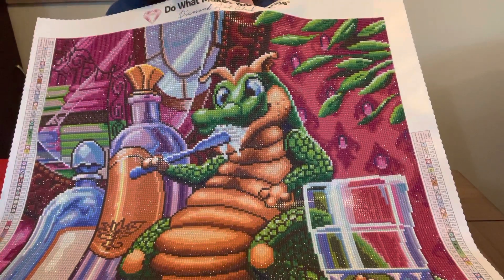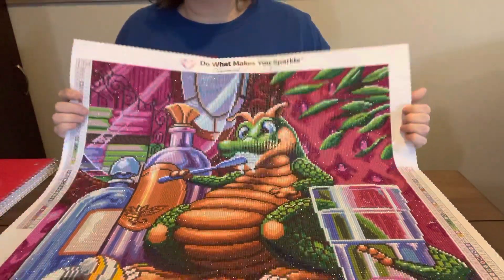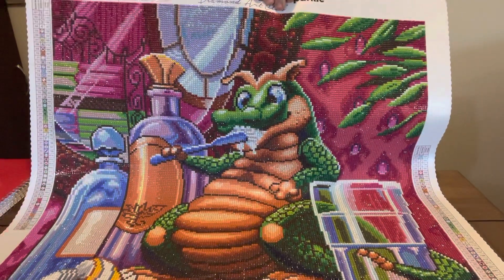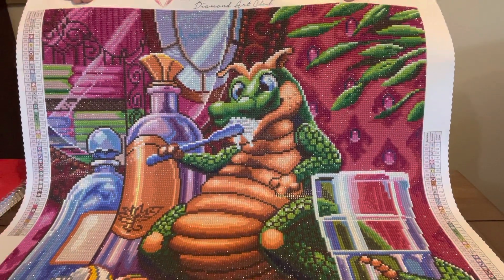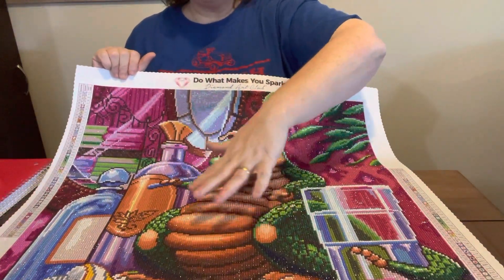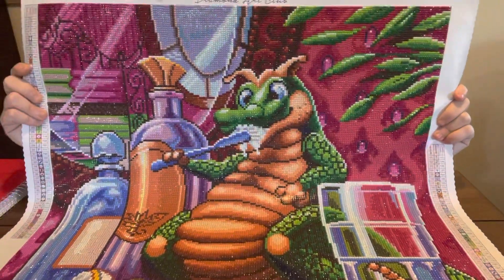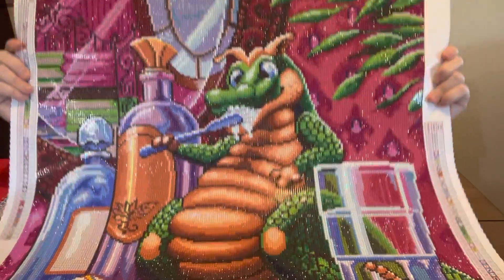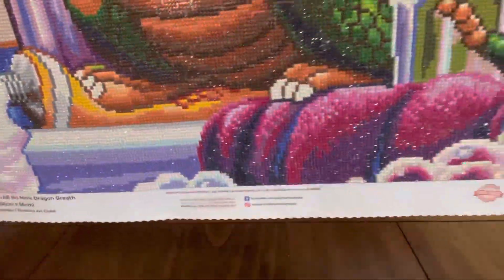I just had to get on here and show y'all my sweet little No More Dragon's Breath. I wanted to be sure and get on here and show it so Sharon could see it, because I know I'm the same way — I like to see them finished and see what they look like completed. And y'all, he is just precious, looks so sweet. The colors are so vibrant and he was just so much fun to do. I just love doing the dragon, because the more you'd do on him, the more he'd come out. I like to see completed canvases so that way I can decide whether I want one or not. Let me give y'all a close-up again and let y'all see all of it.